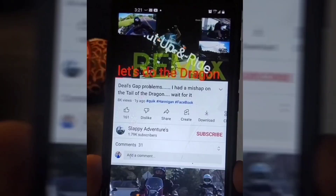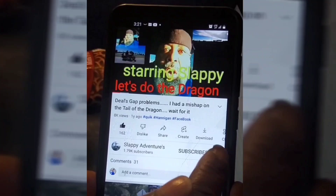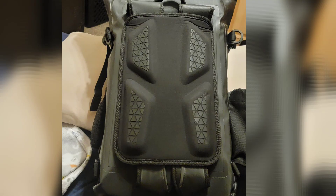Electrical Connection. Got one more stop to make. Hit your boy up and like this video. Subscribe to that bad boy. Don't forget to personalize it.